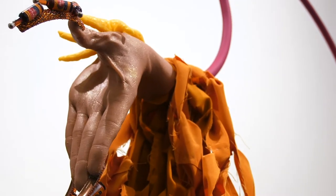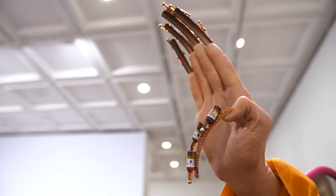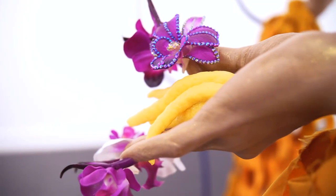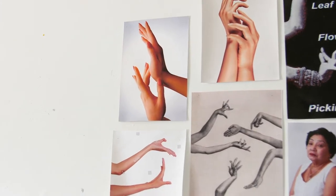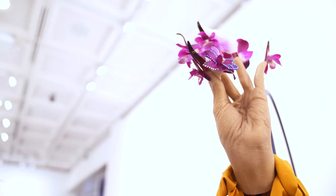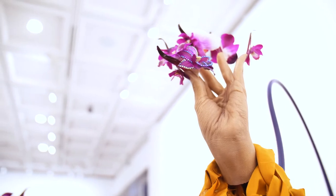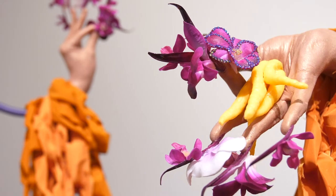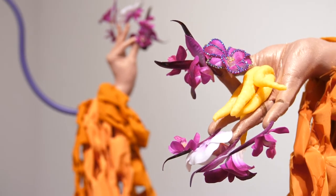The hands themselves are cast in the different positions of Thai dance from the tradition of Lacan Nai. One pair is doing a floral formation and the other is doing a leaf formation. The hands are embellished with a range of acrylic nails and found objects such as fake orchids and miniature fish sauce bottles.